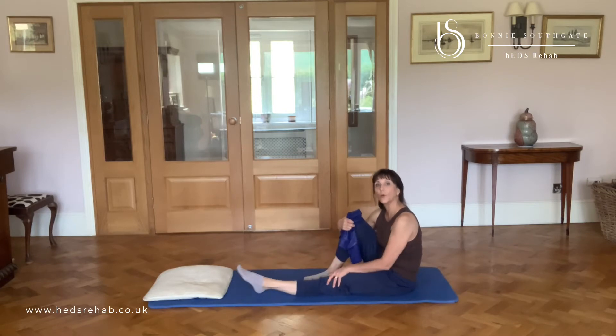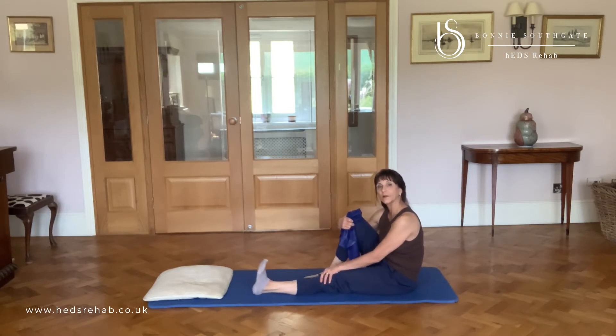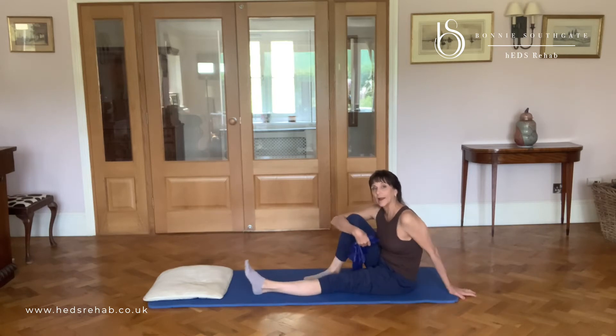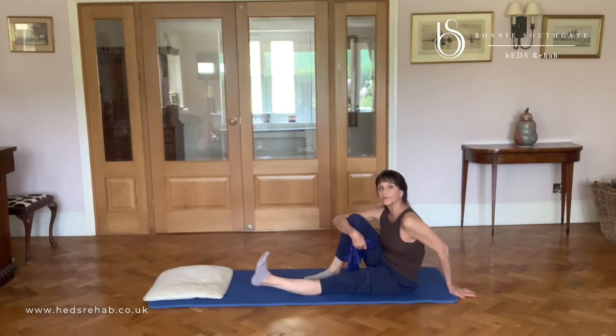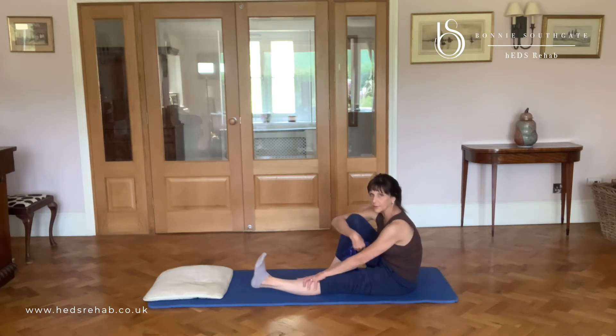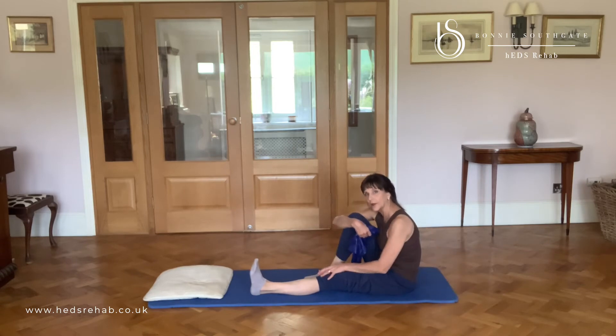So we're just going to point and flex. The other thing to think about is I've got very hypermobile knees. A lot of dancers like to lift their heel off the ground, but I want you to keep that heel on the ground so that you know your knee is not being compromised in that movement.